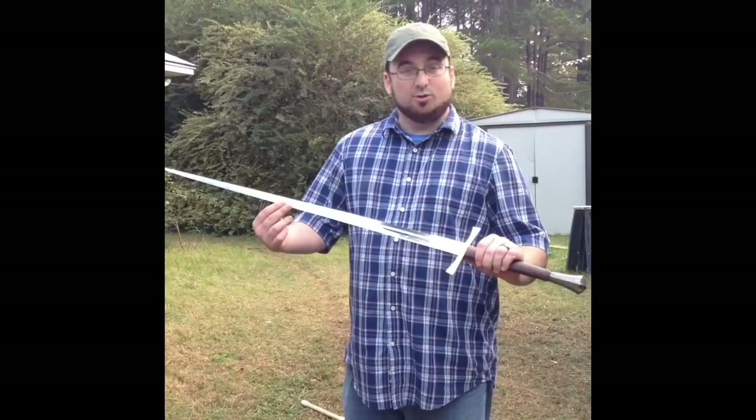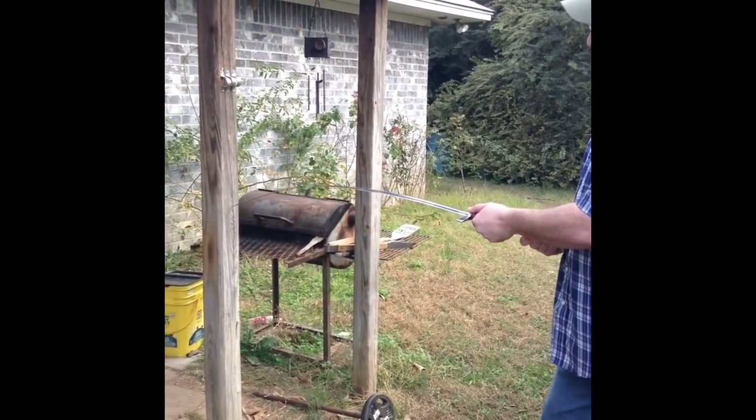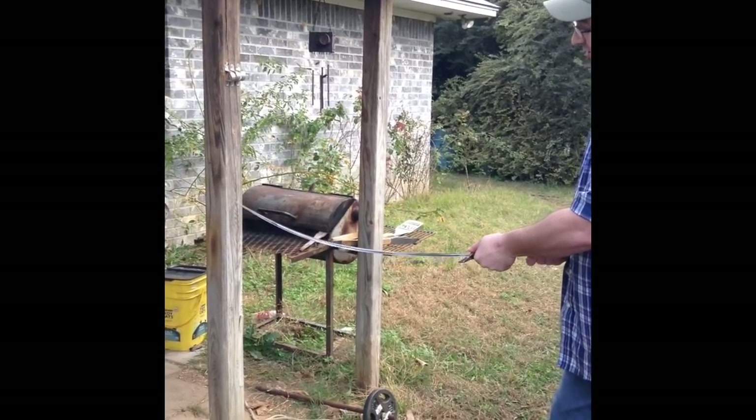Want to take a look at it? Do a little bit of a flex test — see how much it's got. Oh, that's nice.